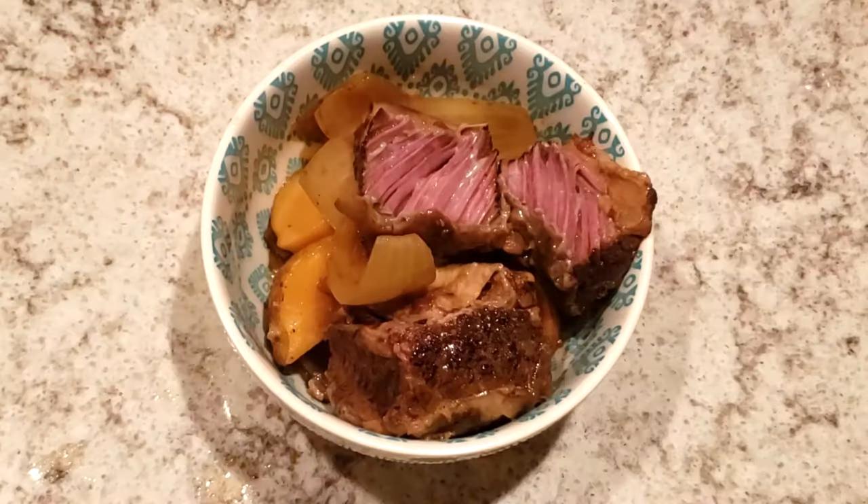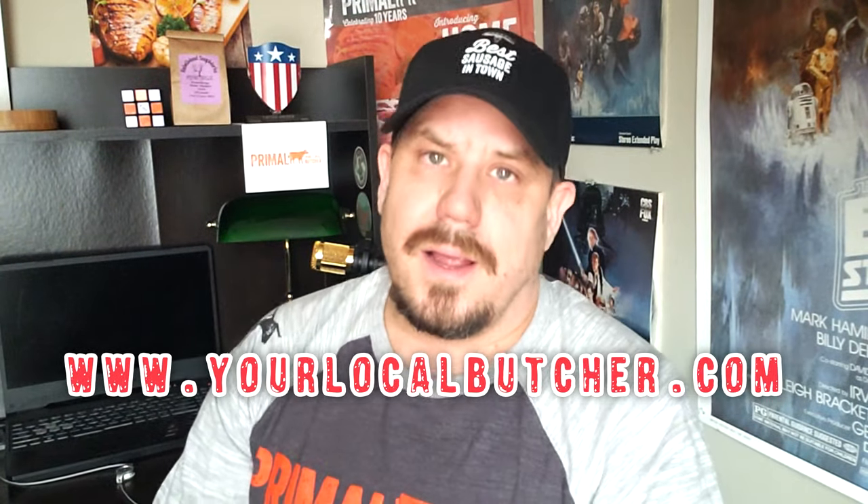Nothing unbiased or anything, but our Primal Steak Sauce really stood up and with just those couple of ingredients it was a fantastic winter dish. Thanks everybody for sticking around and watching. We've got more videos coming up in the New Year and we'll see you soon.